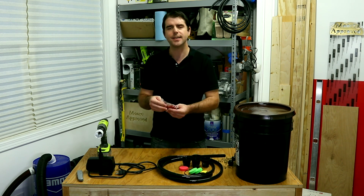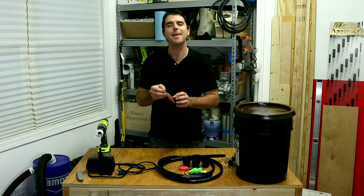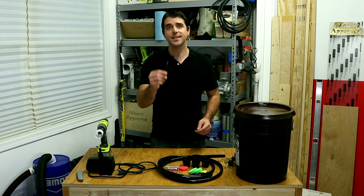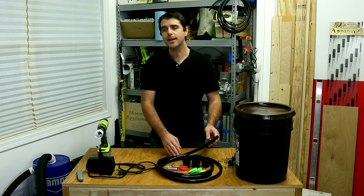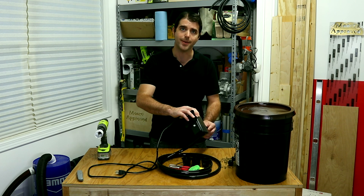Beyond that you're going to need some 180-degree sprinkler heads, mister heads, micro sprayers, a zip tie, some flexible tubing, and a pump adapter that will fit in your flexible tubing.